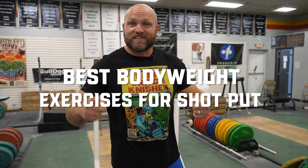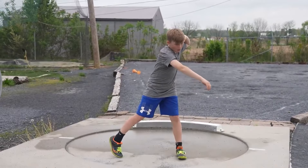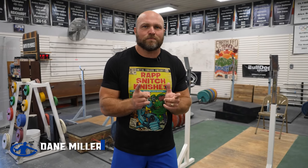I'm going to give you five key bodyweight exercises that you can use to improve your shot putting. A shot is a four kilo implement, or a six pounder for young athletes, a 12 pounder in high school, or a 16 pounder in college, thrown in a seven foot circle. The key concept is producing as much force as possible in as little time — that impulse is what leads to longer throws.